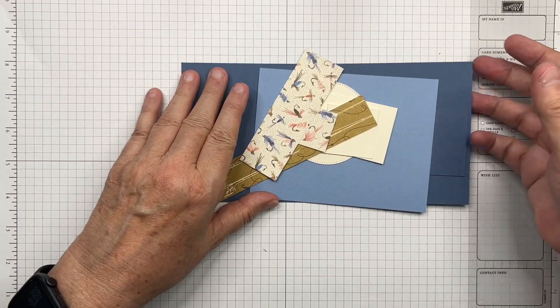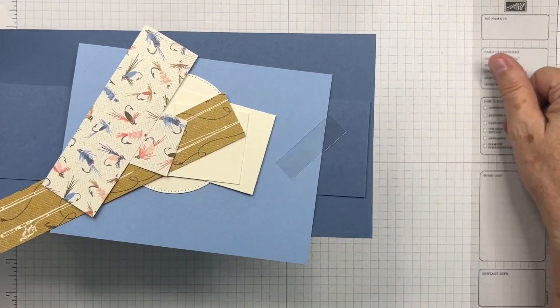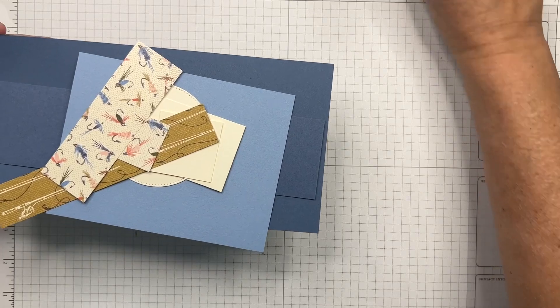We're also going to need a little piece of window sheet — I've got a piece that is ½ inch by 1½ inches, and I'm going to put it carefully over here so that I don't lose it.